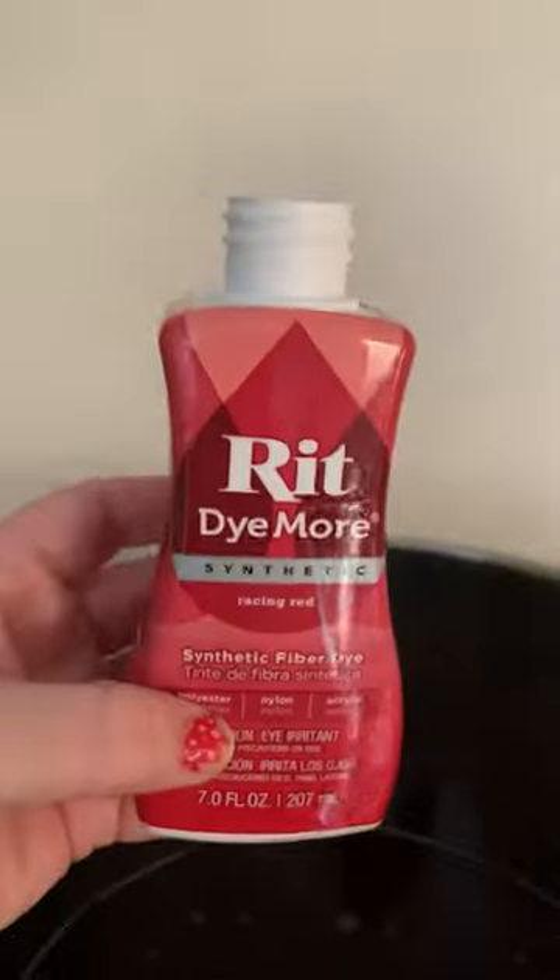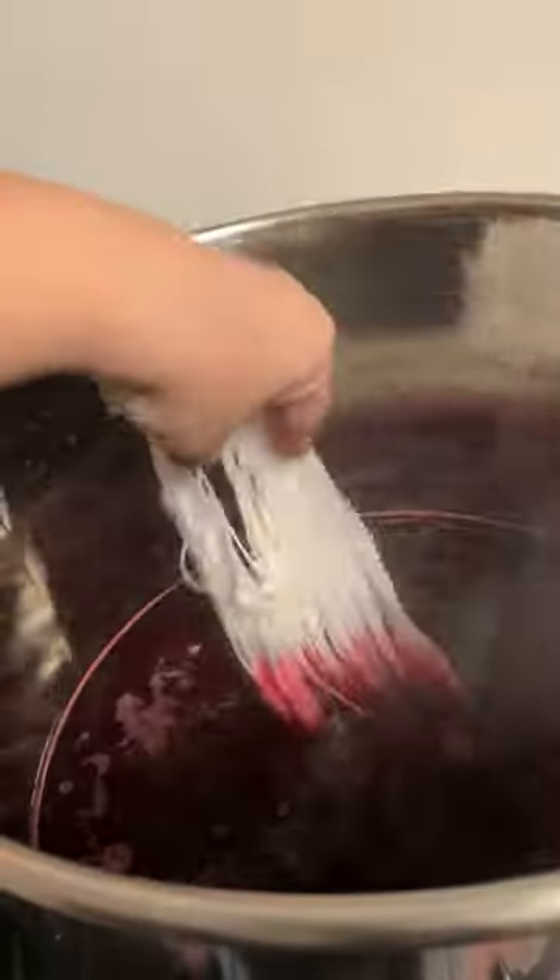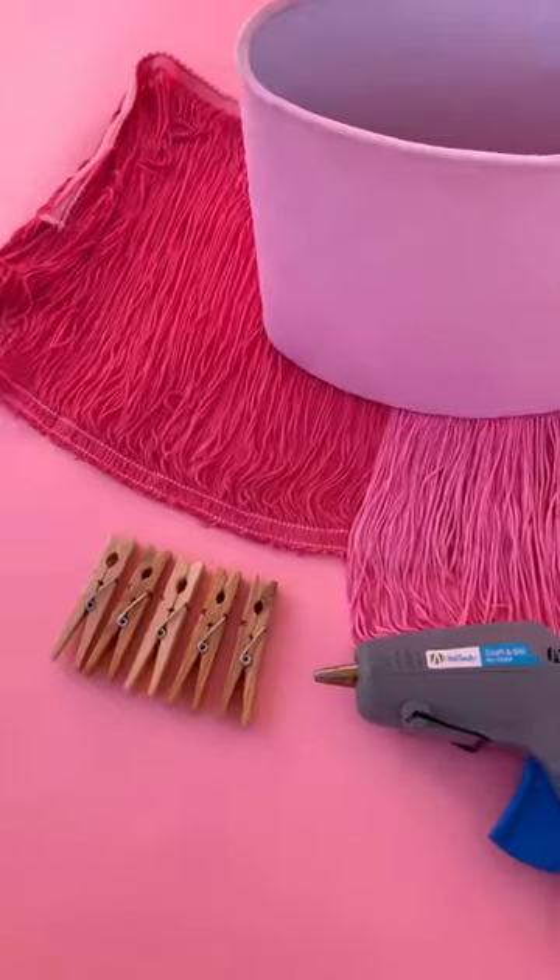I added my first section of fringe into the same color dye bath so it'd be that pink color, and then I added a little bit of red to the pot so it'd have a more deep pinkish-red for my second set of fringe.